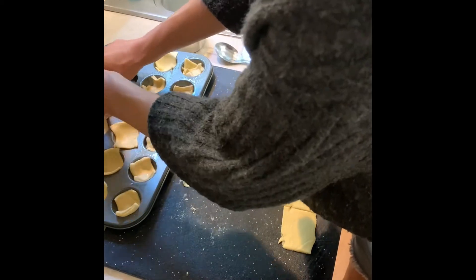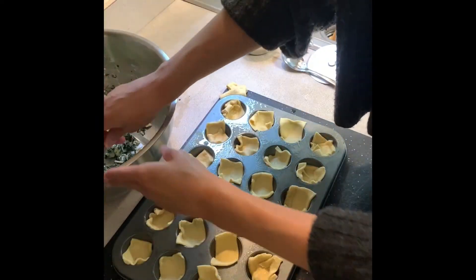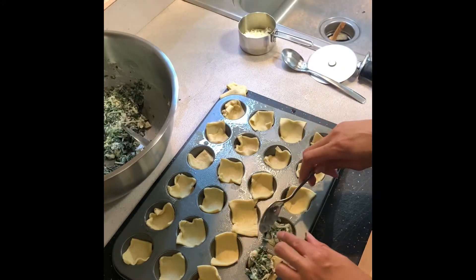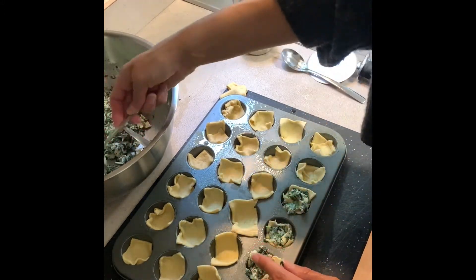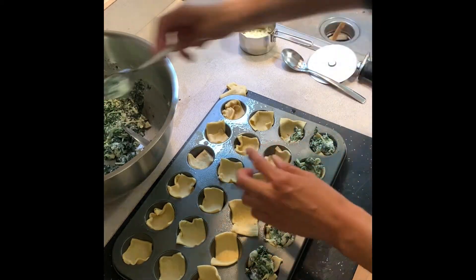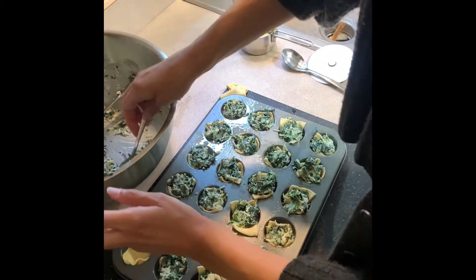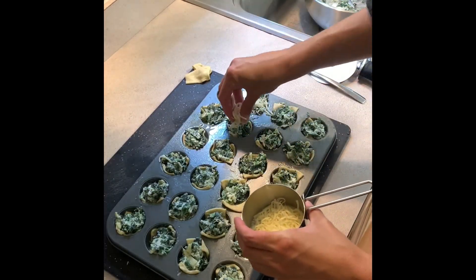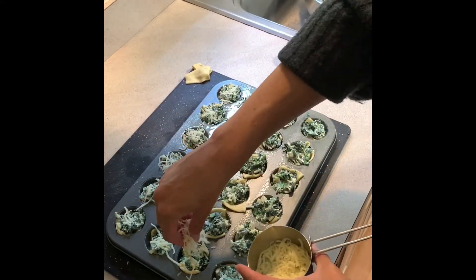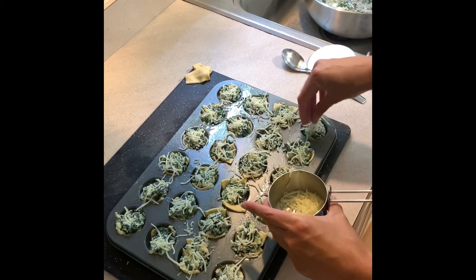Now that the dough is in all the cups, I'm adding in the filling onto each one — about a heaping teaspoon each. Then the last half of the mozzarella cheese goes right on top, sprinkling it onto each little cup. This goes in the oven for about 15 to 18 minutes at 375 degrees.